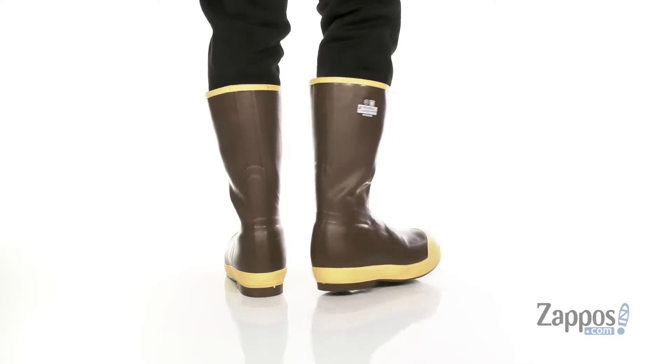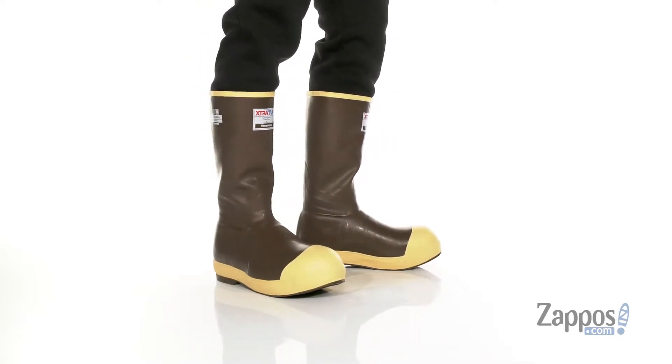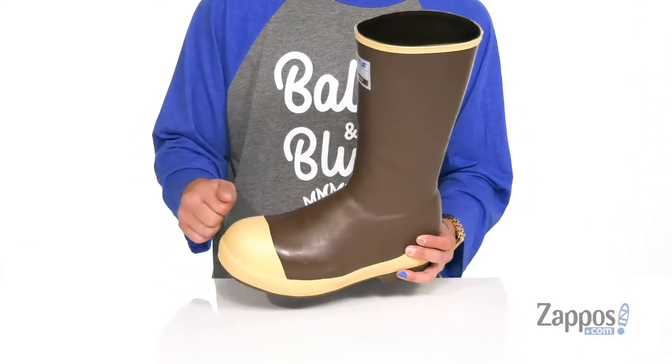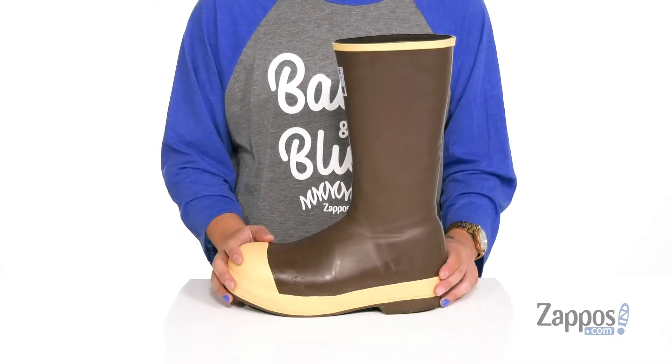This rugged cold weather work boot from XTRA-TOUGH is made with a 100% waterproof rubber upper which also features a triple dipped shell that's going to provide added protection. You've also got a steel toe along with a nice high top silhouette that's going to provide additional support around the ankle.